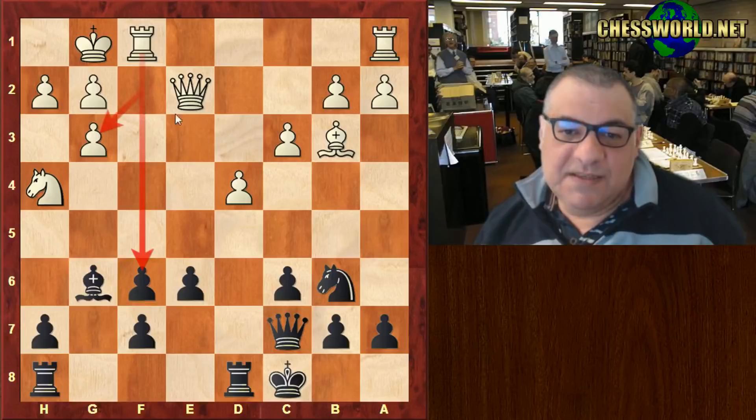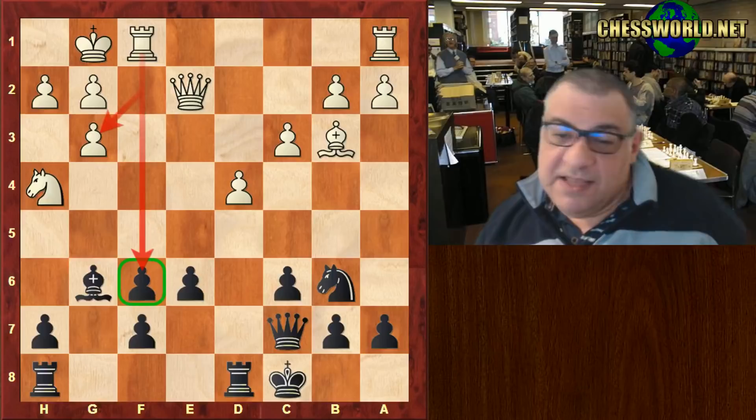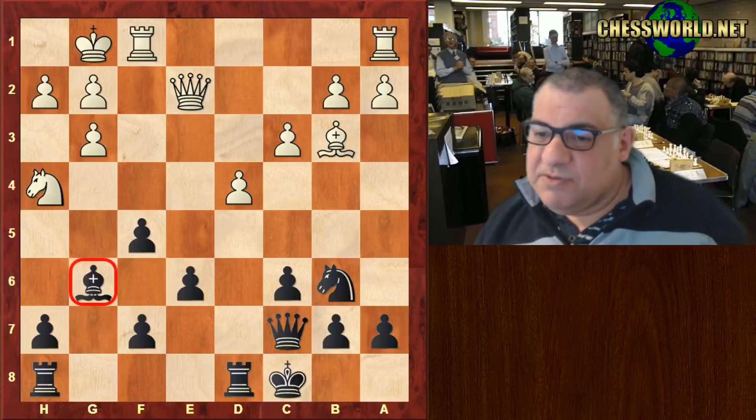Taking here, there's an automatic threat - capturing away from the center. You might think it's a bit strange, but there is a threat on the f-pawn which needs to be dealt with. The radical solution is to hem in the bishop, so that g6 bishop doesn't look entirely good.